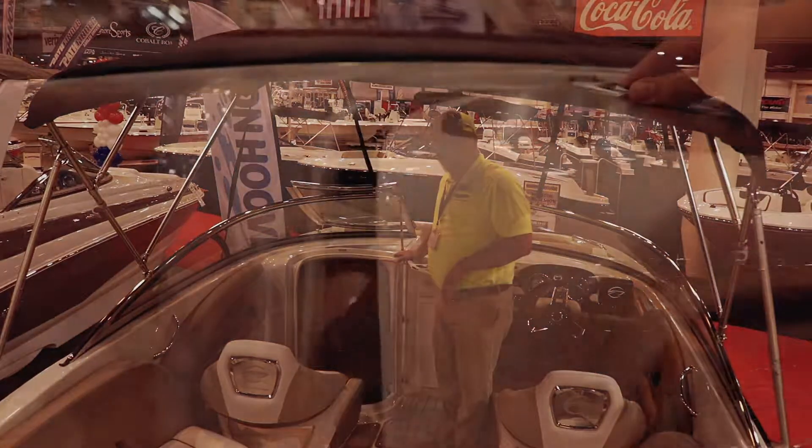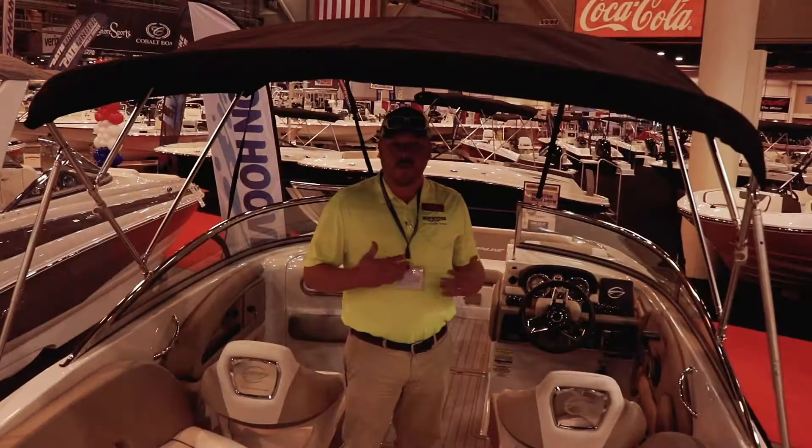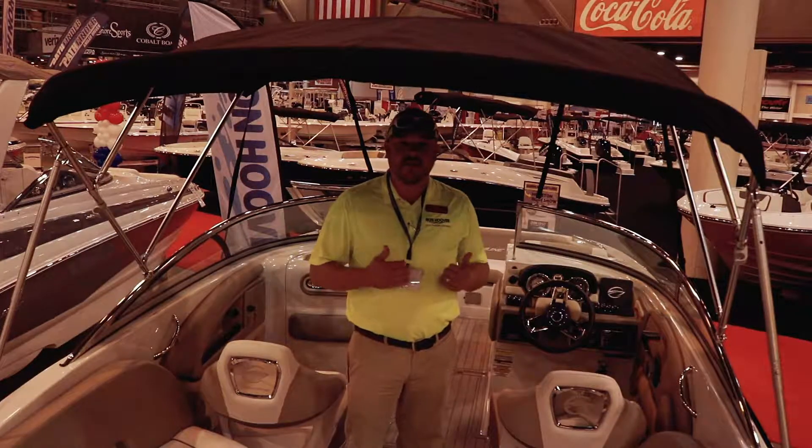Also, in here, this is great for families. You have your own head in here — you've got the whole nine yards. For more information, visit one of our Ron Hoover stores. I appreciate the time. Thank you.